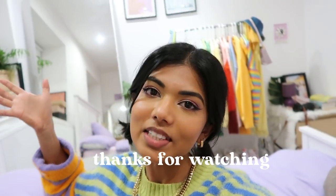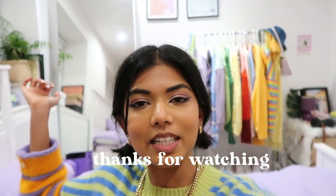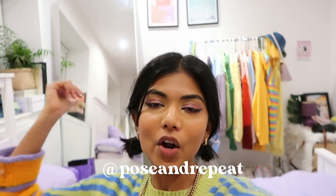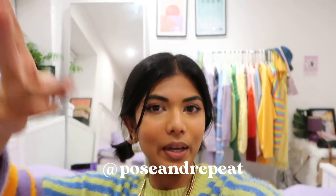That brings us to the end of this video — I hope you found it helpful! If you did, make sure to give it a like and subscribe to my channel. You can find me on Instagram, Depop, TikTok, and Pinterest — everything is at 'post and repeat.' See you all in my next video, bye!